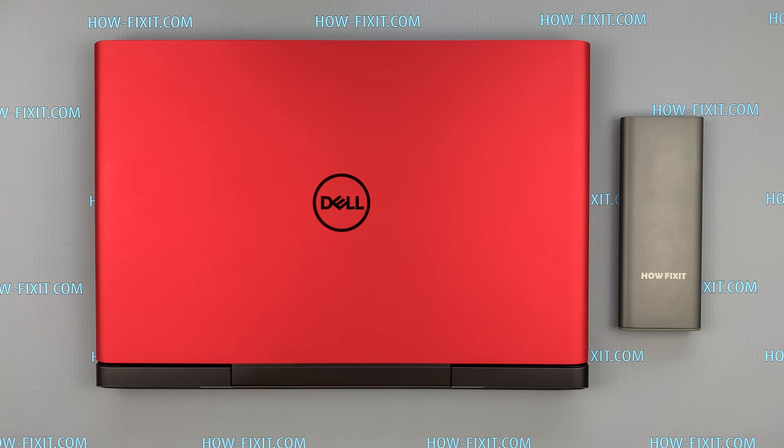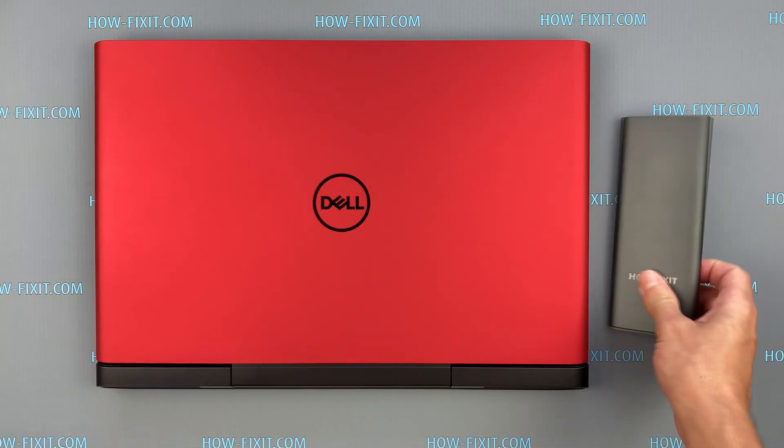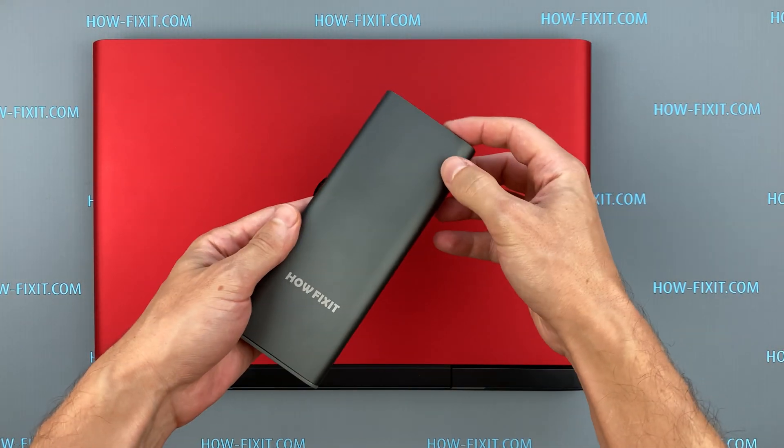Hello everyone and welcome to HowFixit. In this video I am going to show you how to remove the top screen cover on a Dell G5 5587 laptop.